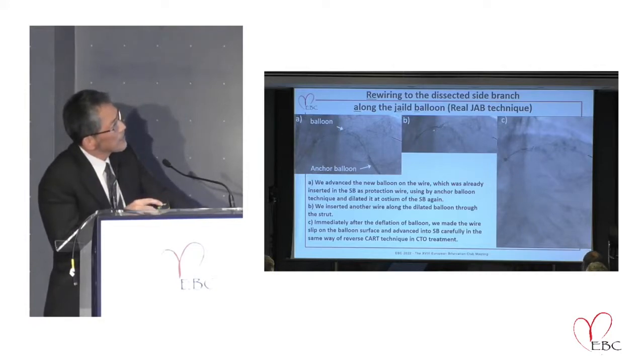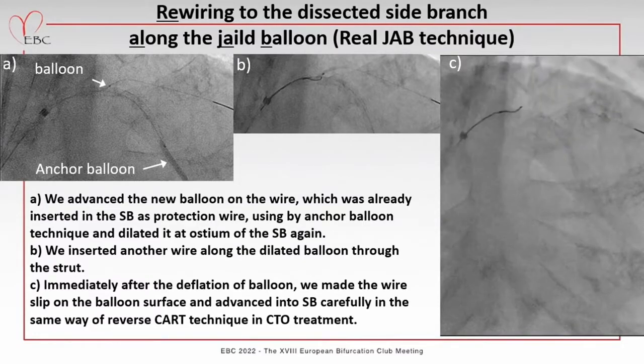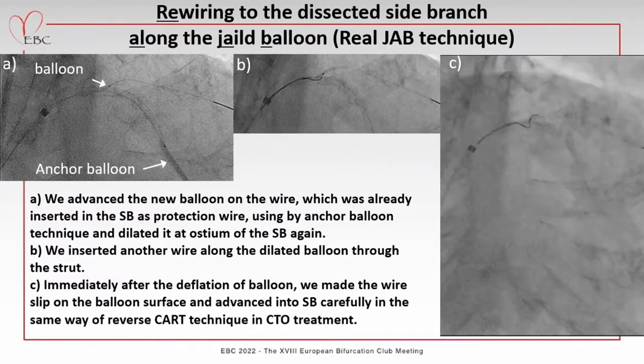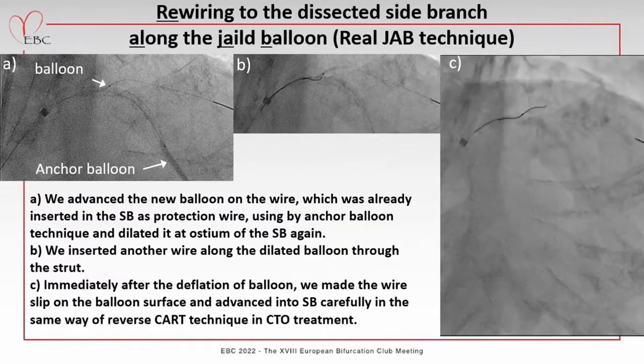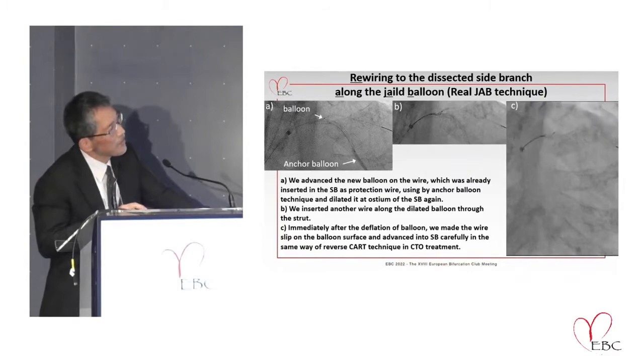I then inflated this balloon — two balloons again. In this condition, I added another wire. I placed another wire from the main branch in contact with the inflated balloon and advanced the wire into the diagonal branch by running it along the surface of the balloon. Immediately after balloon dilation, at deflation, I advanced the wire just like stripping along the surface of the balloon catheter. I was able to pass the wire into the dissected side branch ostium.